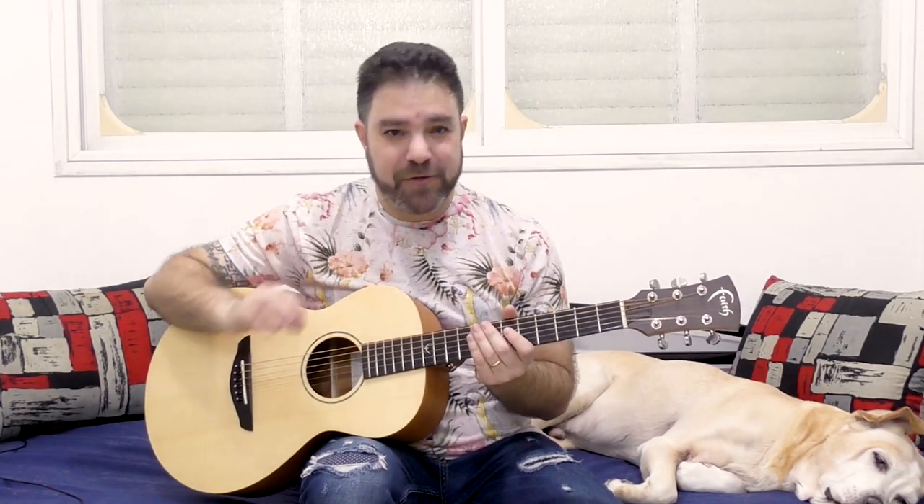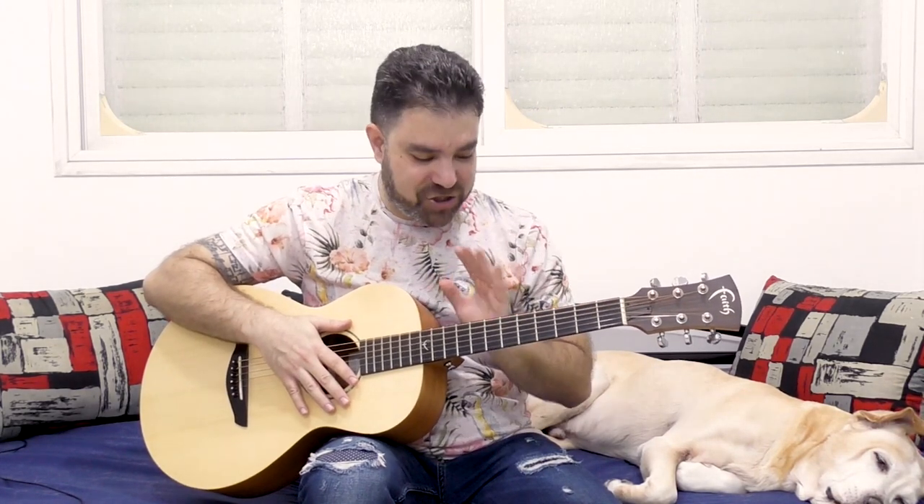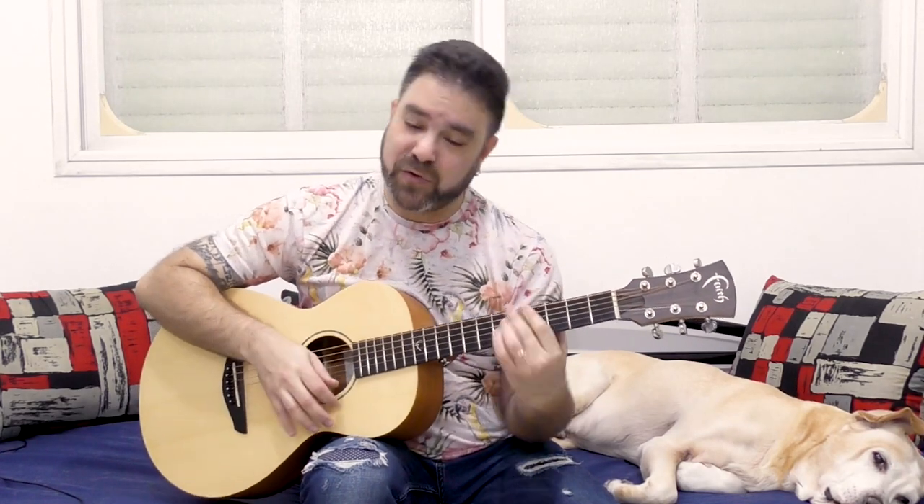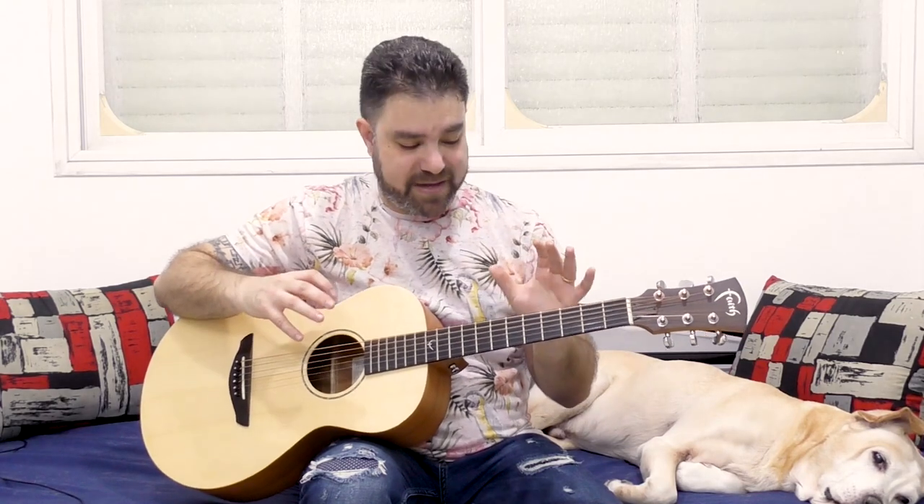Hey there LickNRiffers! Welcome back to yet another awesome guitar lesson here on LickNRiff, in which I would like to divulge to you one of my favorite methods for creating beautiful chords without much effort. It has to do with the brilliance of the standard tuning — an ingenious invention that enables us to move the same shapes around and get the same results, and also create really complex and brilliant chords without much effort.